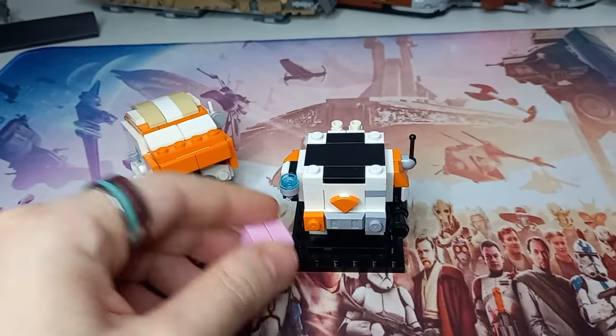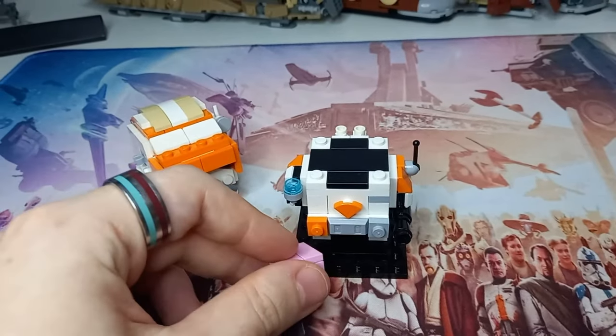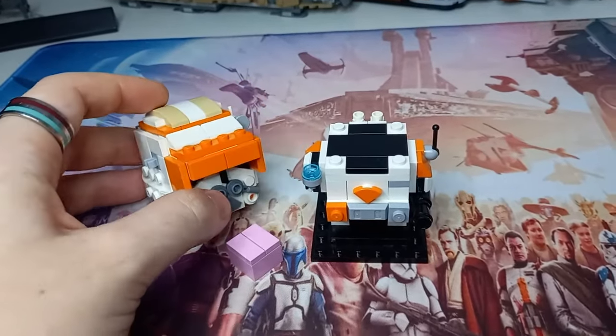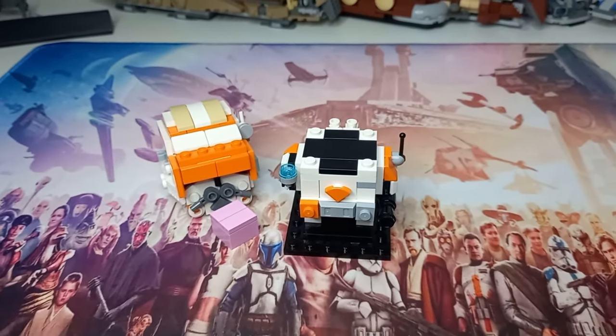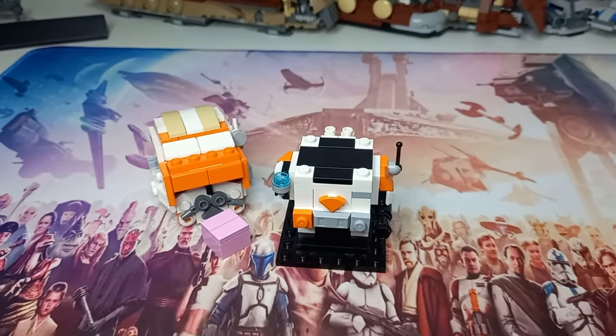If they do end up doing a Rex one — we've seen a Cody and Rex helmet, and now we've got Cody and Rex minifigures — if we do get a Rex Brickheads I'll probably end up making one. Stay tuned for a Rex Brickheads coming very soon. I'll definitely carry over this feature, and I'd like for LEGO to do the same, as Rex is definitely a clone we've seen just as much without his helmet as with it.